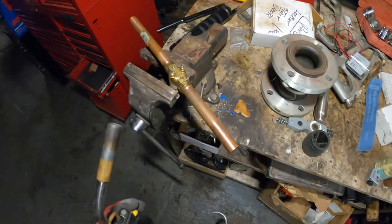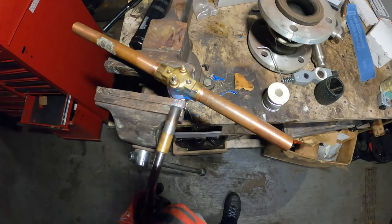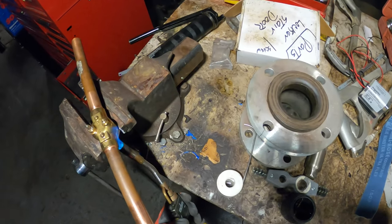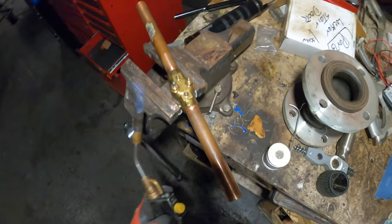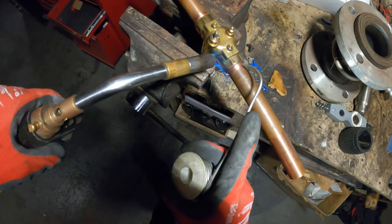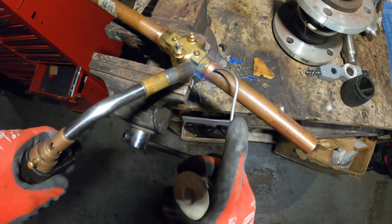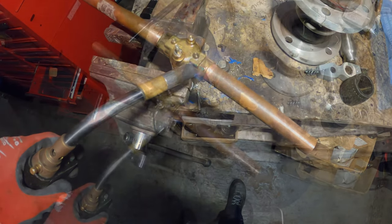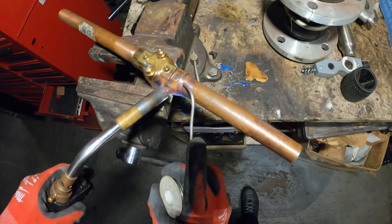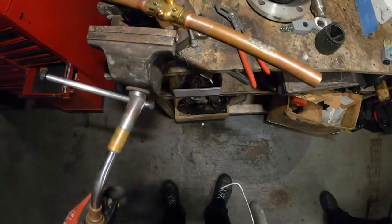Alright, smoke alarms are off — let's heat this thing up. We're on. And now the other side.